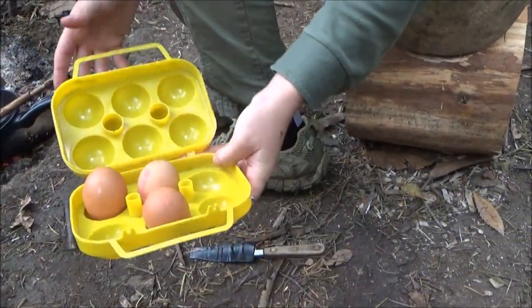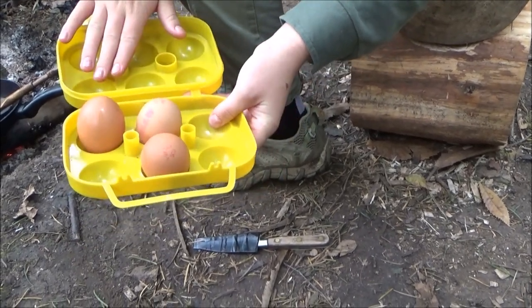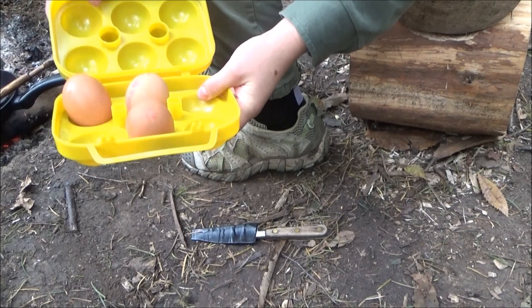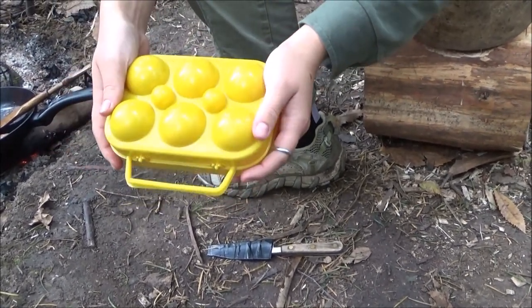To transport my eggs and get them here without being cracked, I have this nice container. I really like that.